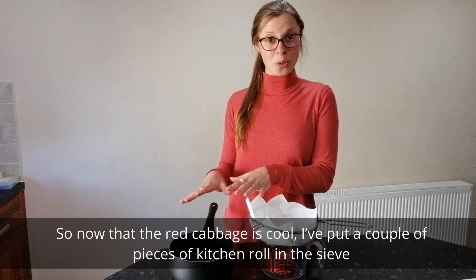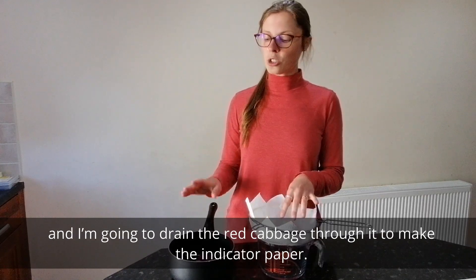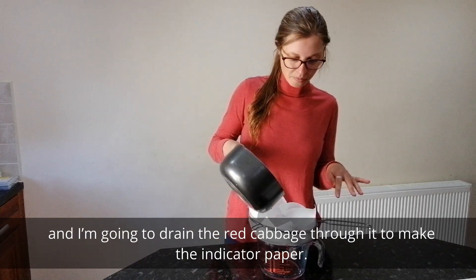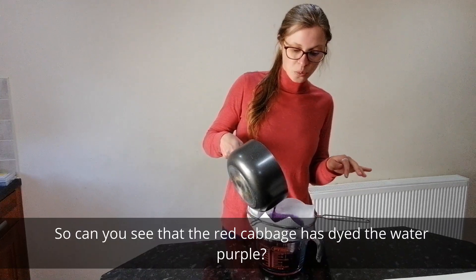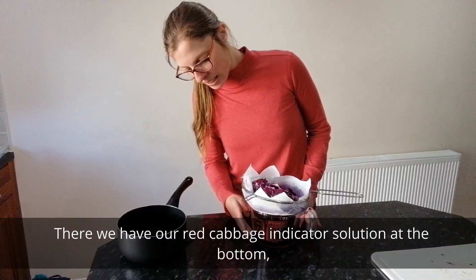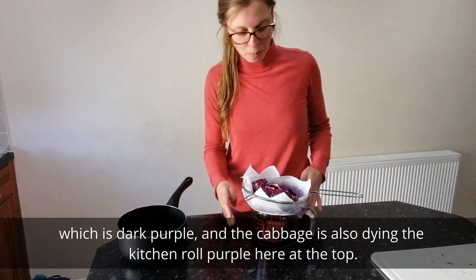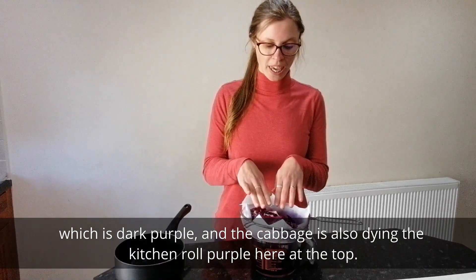Now that the red cabbage is cooled, I've put a couple of pieces of kitchen roll in the sieve and I'm going to drain the red cabbage through it to make the indicator paper. Can you see that the red cabbage has dyed the water purple? There we have our red cabbage indicator solution at the bottom, which is dark purple, and the cabbage is also dyeing the kitchen roll purple here at the top.